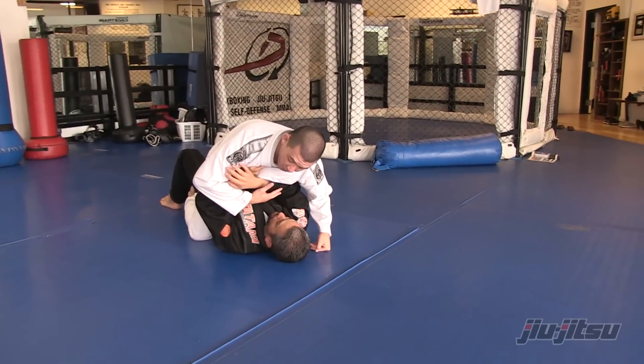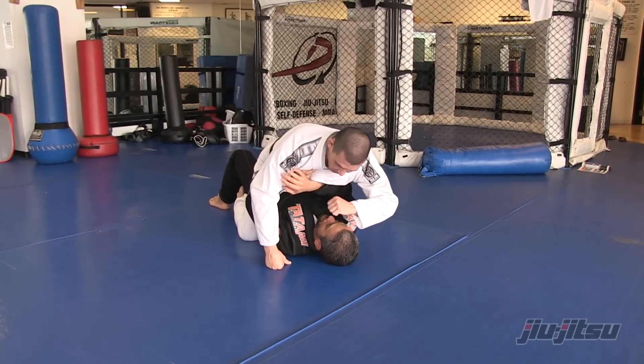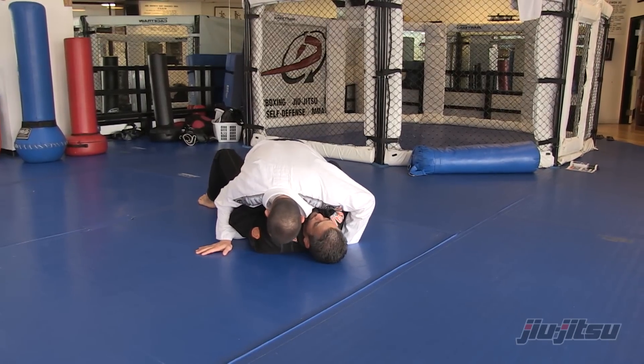What happens is I end up falling because I'm just dead weight on him. And now what happens is his elbow is blocking me. So from here, if I just rest, he can kind of hold me here. But if I change my angle again, I make contact with his chest.